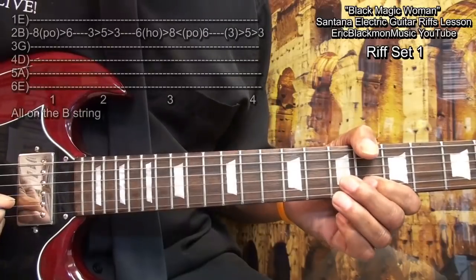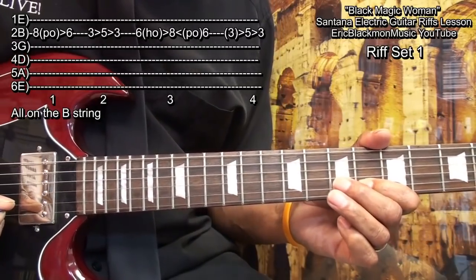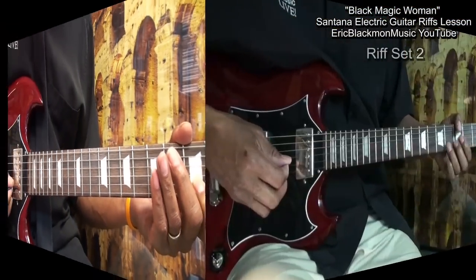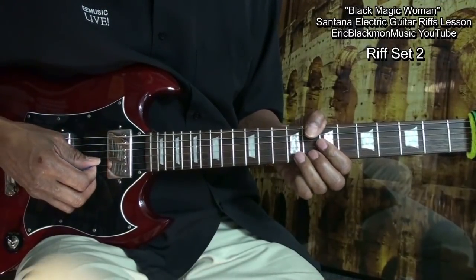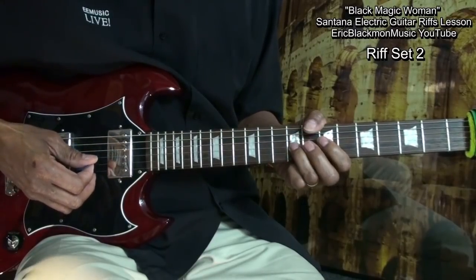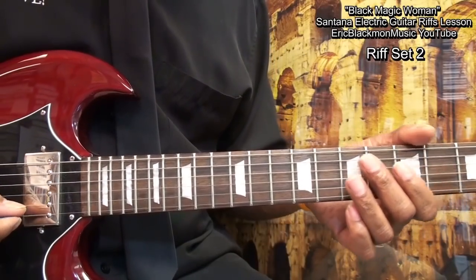One more time — to fret 6, hammered on to fret 8. For the next set of riffs, we're going to go up to fret 10 and play this.